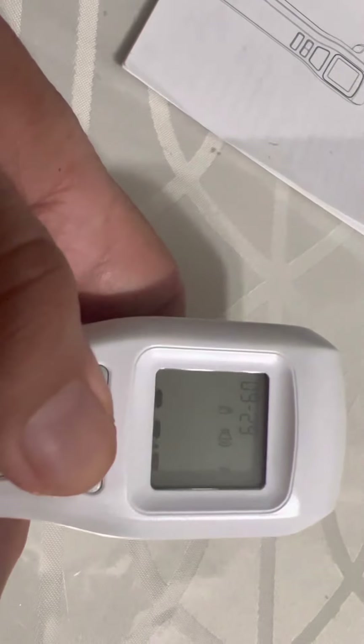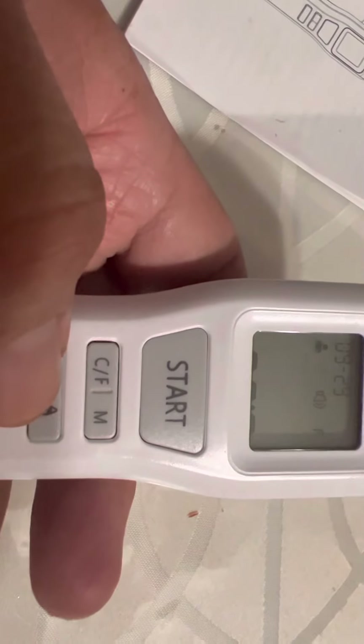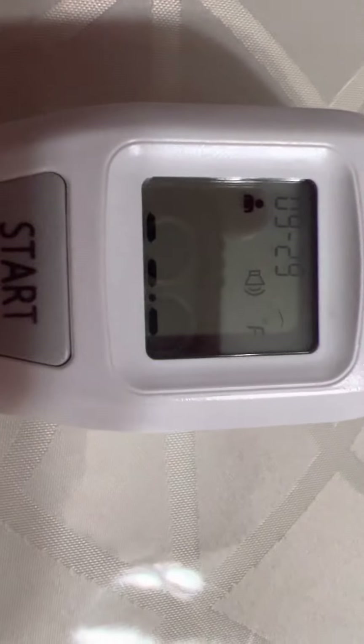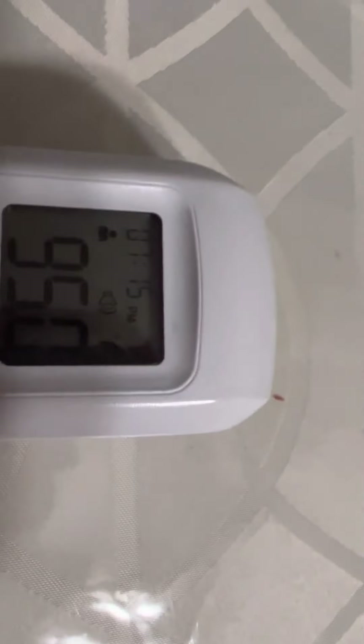Now you are set to go. To use this thermometer, press the start button, then press it again until you see the human display icon. Place the thermometer on the forehead of the individual whose temperature you want to take. I have it set to Fahrenheit rather than Celsius, since I'm more familiar with Fahrenheit.